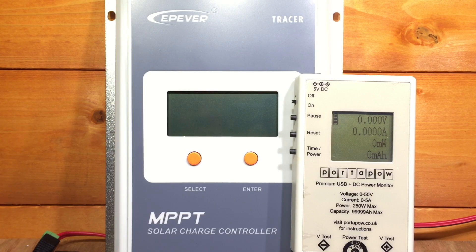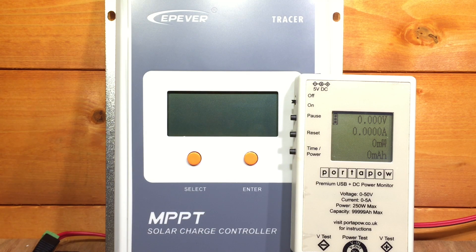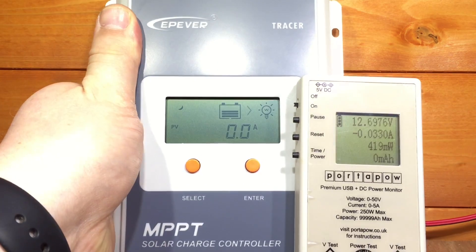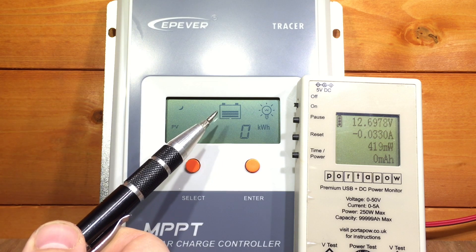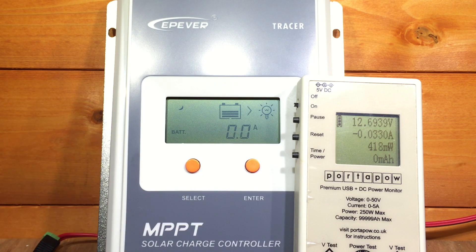I've got the EP-Ever Tracer on the bench now with my port-a-power meter plugged in on the battery side, so it's going to show battery voltage and the current going into the battery. In this example, I'm going to use a DC-to-DC converter to simulate a solar panel — it's set to 17.5 volts and 1 amp, so it's 17.5 watts. Let's plug the charge controller into the battery. The screen comes up, and it's showing the battery at 12.69 volts — about three-fifths charged — and the tracer screen agrees at 12.7 volts.